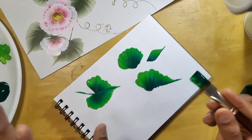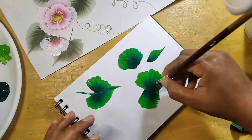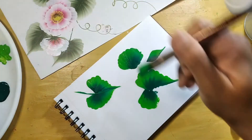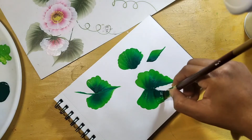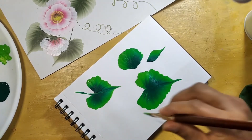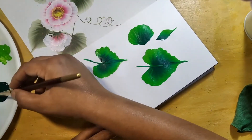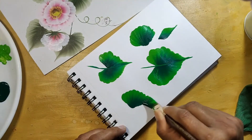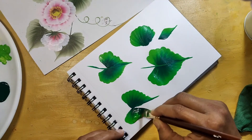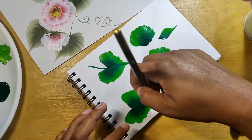First of all practice one side, learn one side properly, and after that try to learn the other side. Try to see the brush movement — dark green should be dug inside and light green should be on the outside till the end.